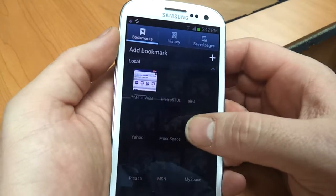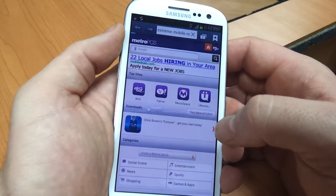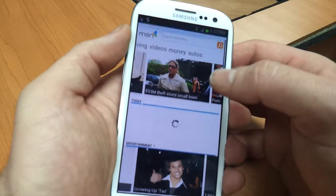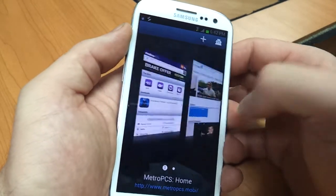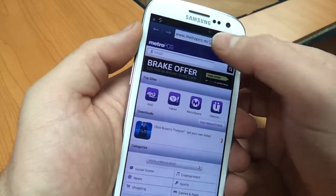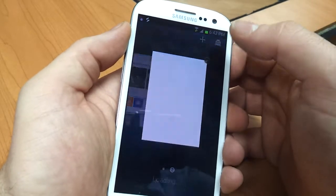I'll load a different website just to show the difference. Now, if I click the tab icon again, I'll have two pages that I can go back and forth between. You can also close one of those pages or open more.